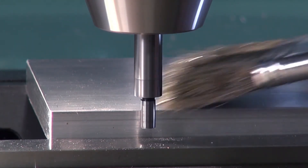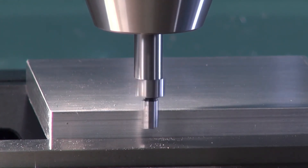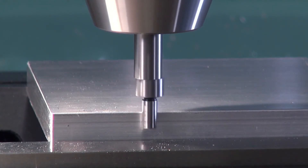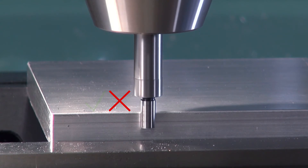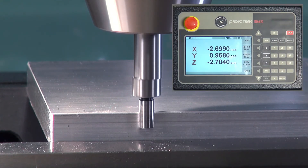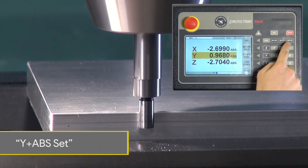We'll poke the edge finder so that it's off center, then slowly come into the part — note it will appear to become one piece, and then shift to the left. This indicates we're finally touching the part and ready to zero. We will zero the Y axis by pressing Y and absolute set.